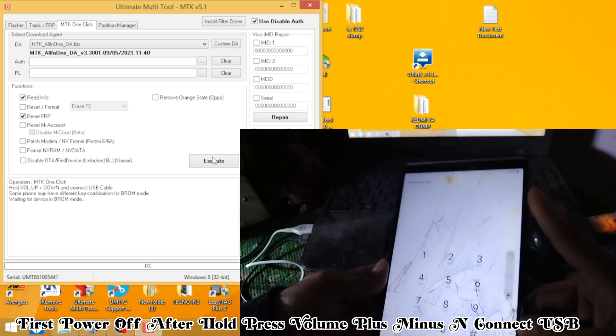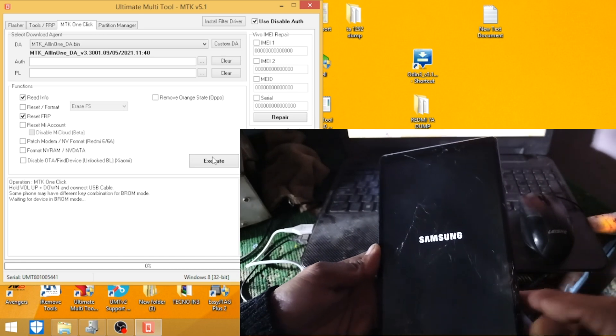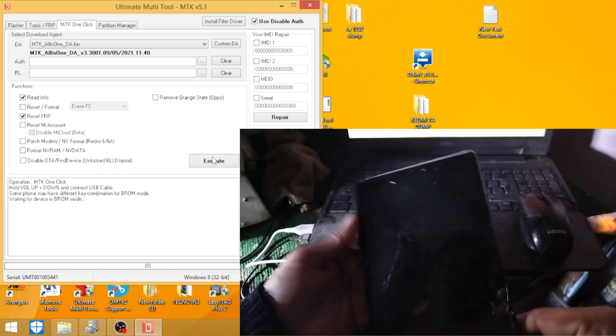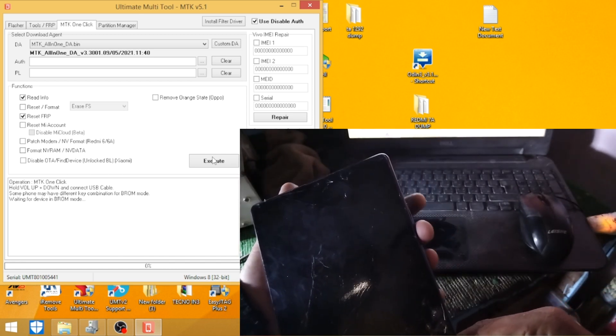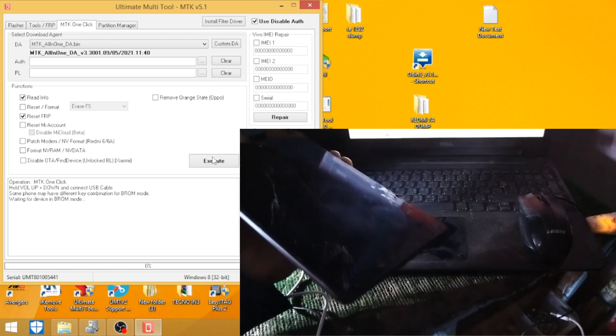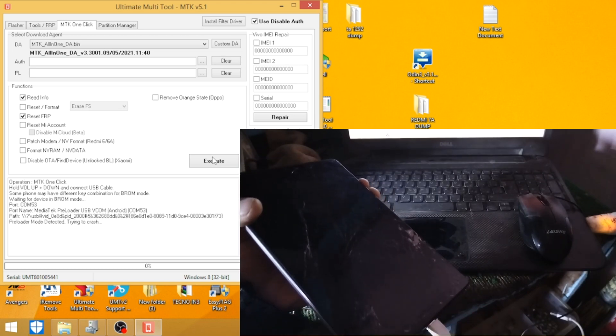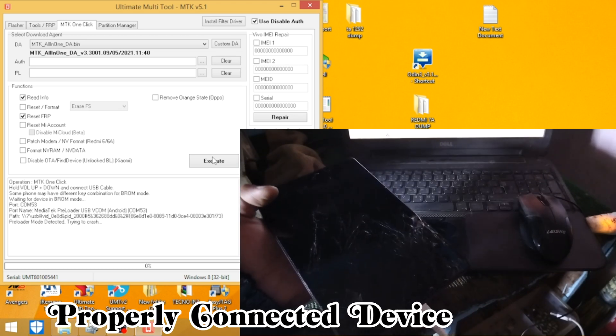First, power off the device. Then hold press Volume Plus and Volume Minus and connect the USB cable. Device is properly connected.